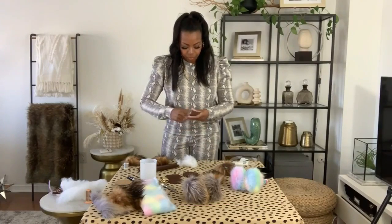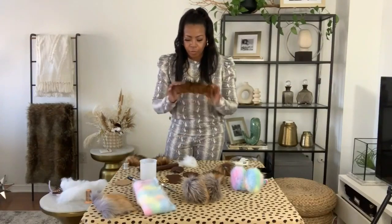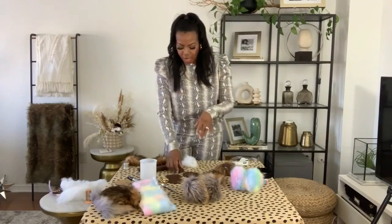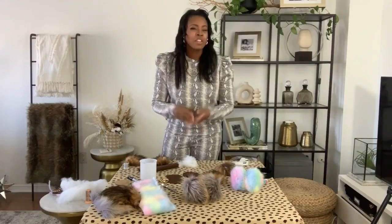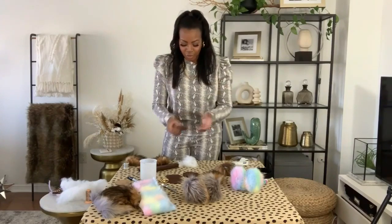If you don't want to use the faux fur trim, there are other options. At the fabric store, I saw the fur trim, but there's also a rope kind that you apply around in a circle on your felt. You can also use other fabrics — like if you want a softer felt, they have that too — and use that as your muff.